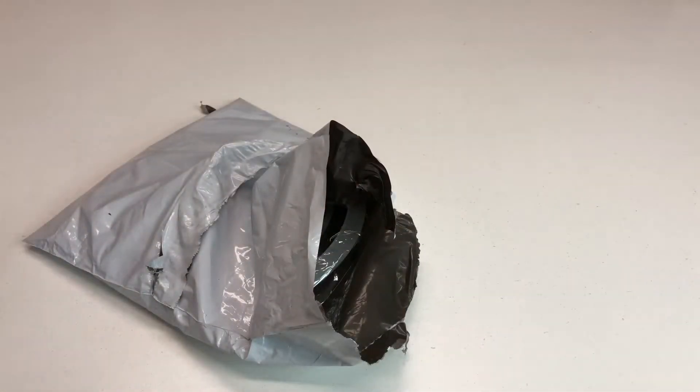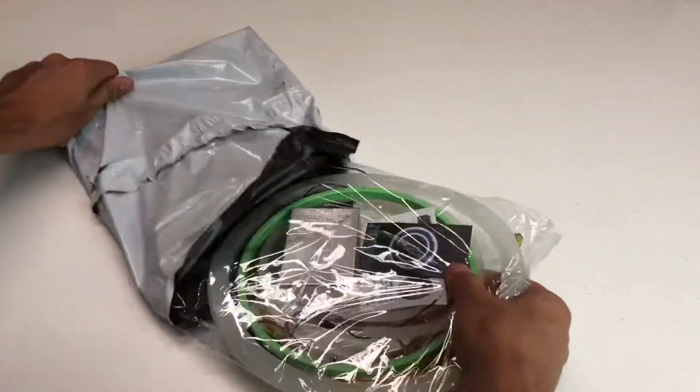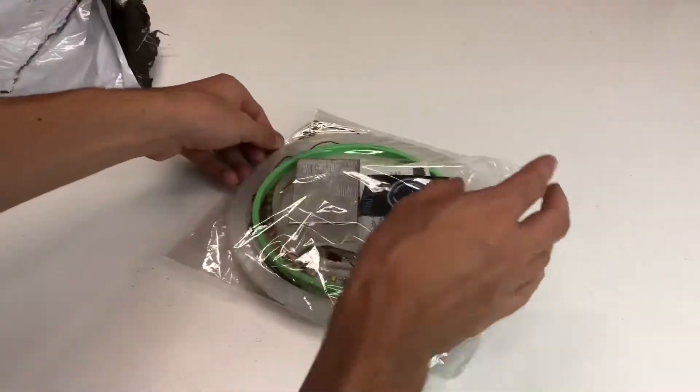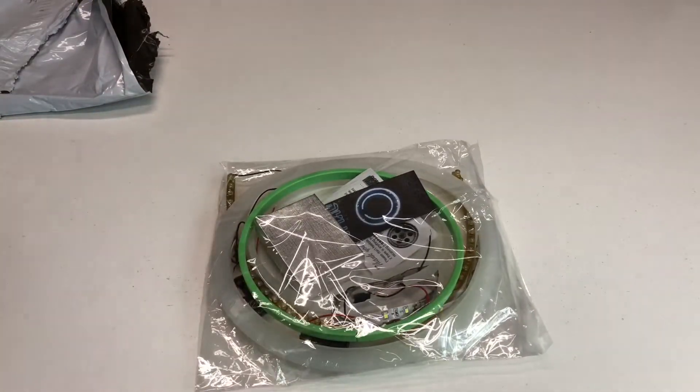Now it took a while for me to get this in the mail, but it's finally here, so let's go ahead and get all this out. That should be it. Alright, so this is upgrading the ring,